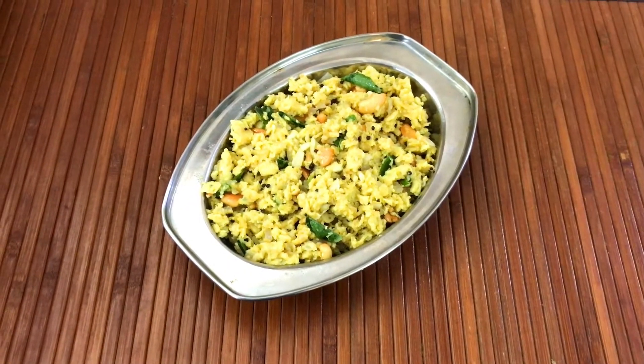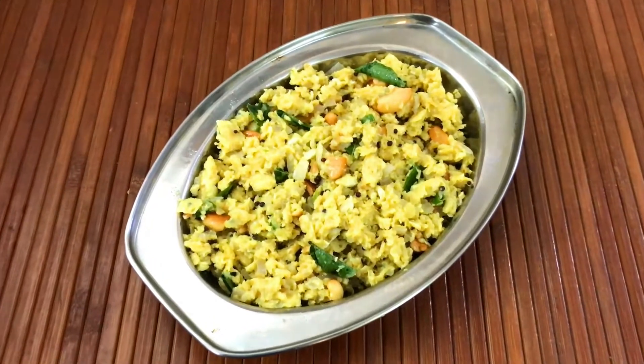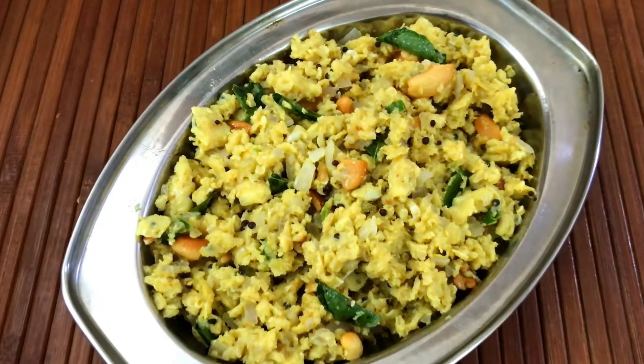Hello, my name is Sandhya, welcome to my channel. In today's video, we are trying an egg recipe — we are making scrambled eggs, Chettinad style.